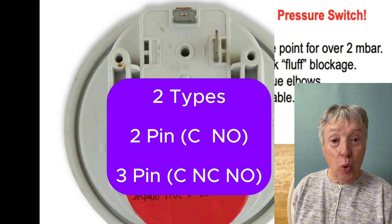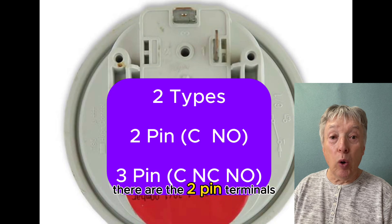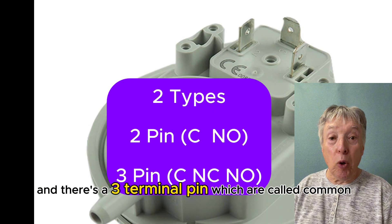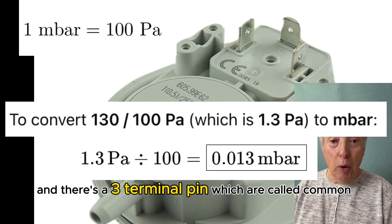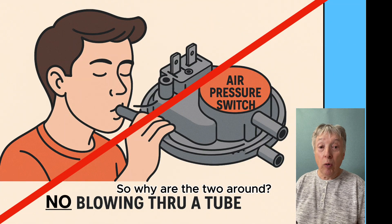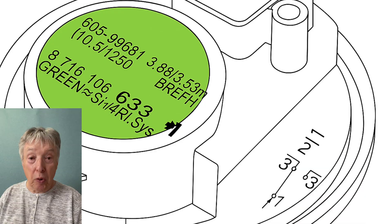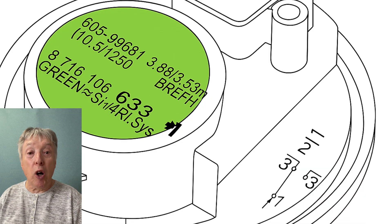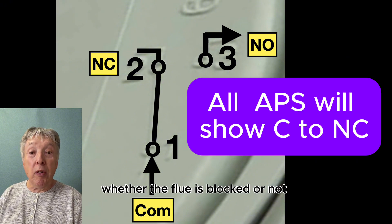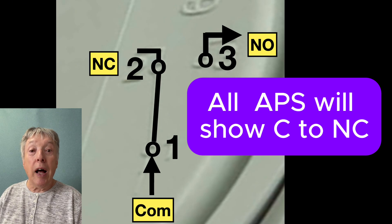There are two types of APSs. There are the two-pin terminals, called common and normally open, and there's a three-pin terminal which has common, normally closed, and normally open. The two-pin ones are the cheaper, original type. As boilers got more involved and complicated, there needed to be much better understanding by the PCB of whether the flue is blocked or not, and a three-terminal one does a much better job.